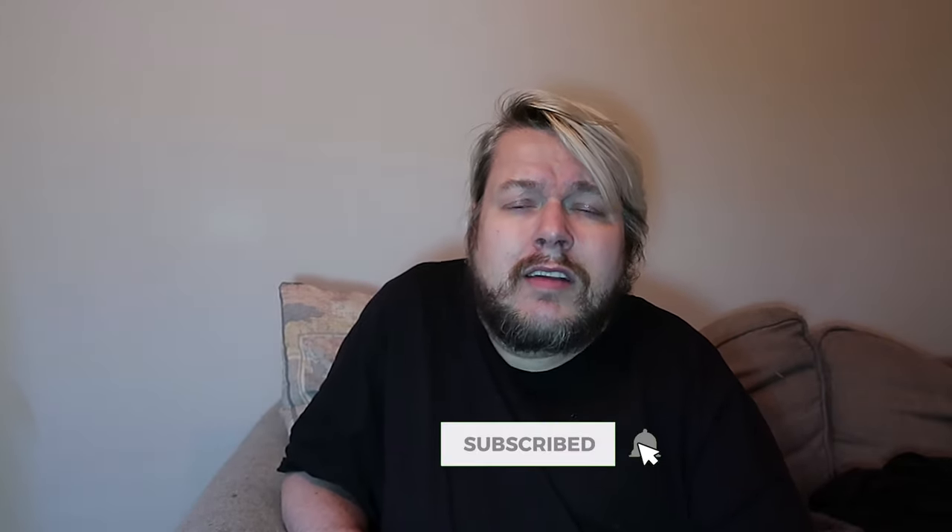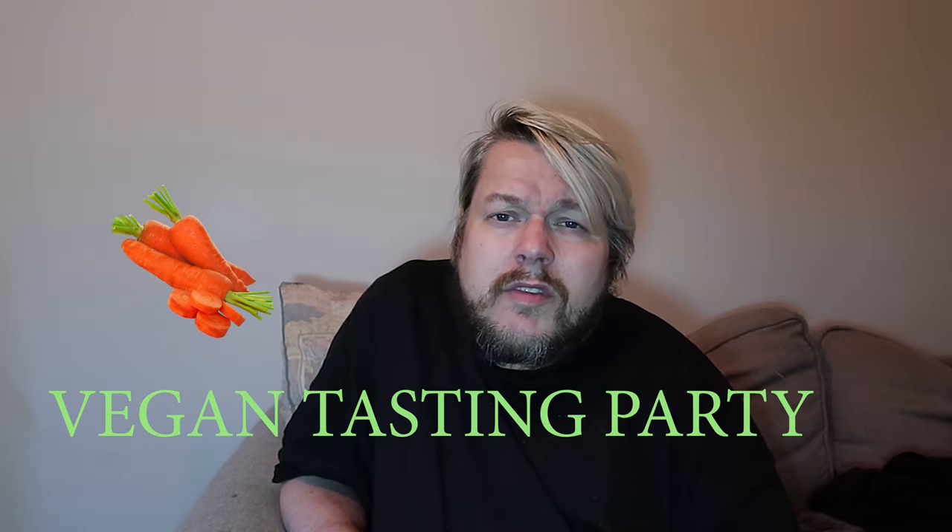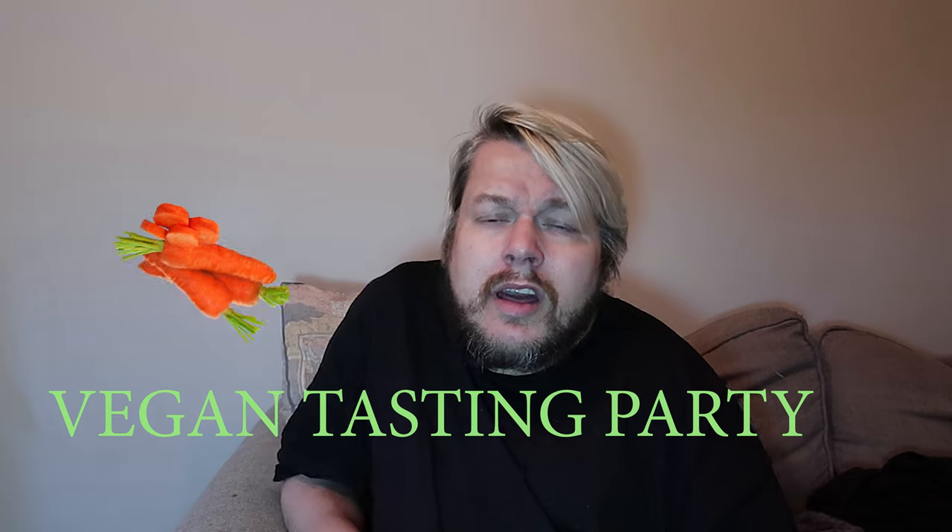Shan if you don't, shan. Right, so basically my friend Andrew came over and we had a little look at some of the things that are available from Sainsbury's. Yeah, shall we have a look?